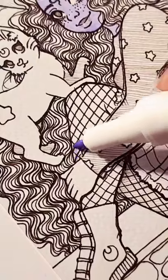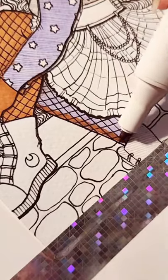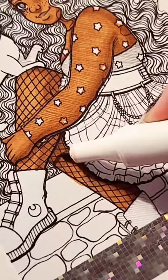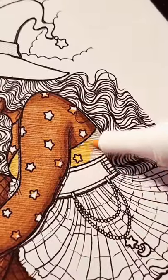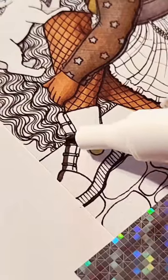In my previous drawing video, I had a number of you asking why I did a purple base for her skin tone. The colors closest to the earth tones I was looking for in the markers that I was using were a bit on the orange side, so I used the purple to mute the orange a little bit and make the skin color look a little bit more realistic.